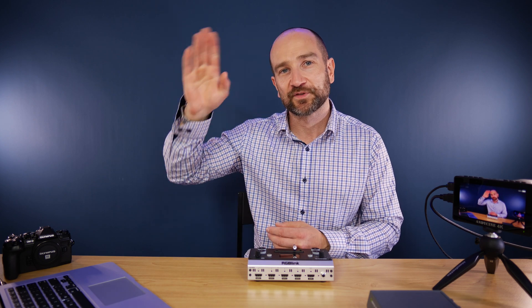So let me know what you think of the Pearl Nano. Thanks again for watching. If you're new to the channel don't forget to subscribe. Catch you soon.